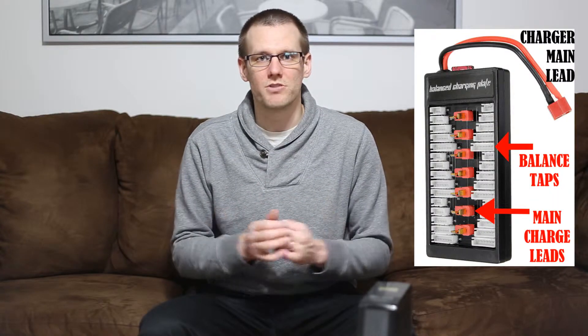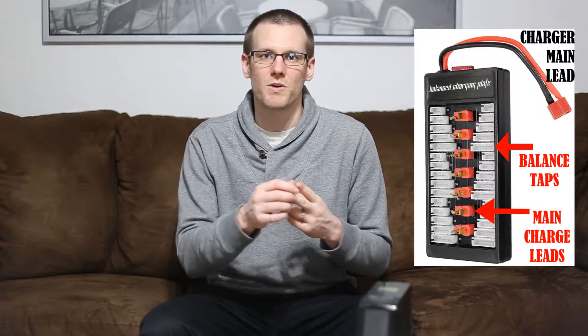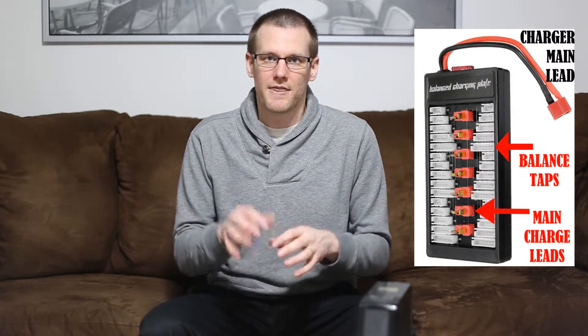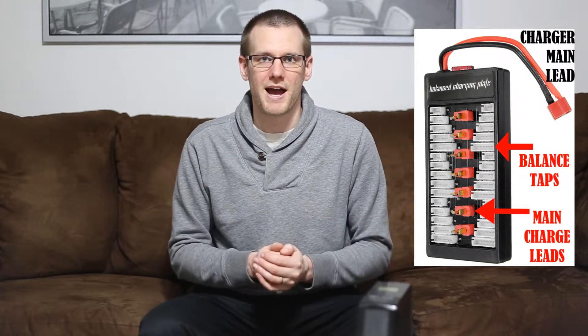In addition to the battery packs and the charger, you'll also need a specific parallel charging adapter. That allows you to place all the battery packs in parallel, which includes your main power leads as well as your balance taps — all on one board — and from there you plug that into your charger and charge up the battery packs in parallel.